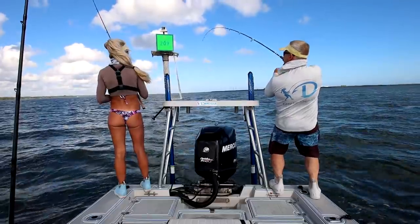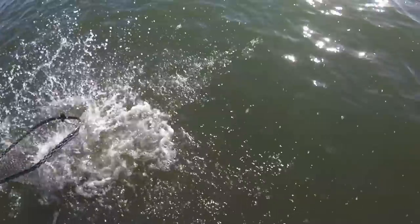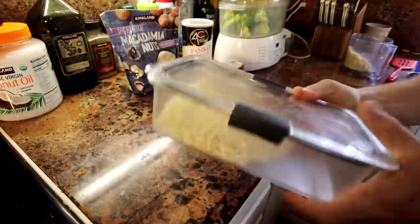What's going on everybody? In today's video we go inshore fishing the bridges and channel markers for triple tail on New Year's Day. And in the cooking with pudding section I'm going to show you how to cook a delicious macadamia nut encrusted fish recipe. Let's get right to the video.